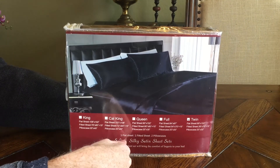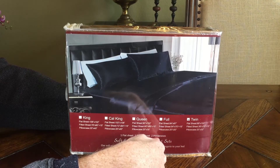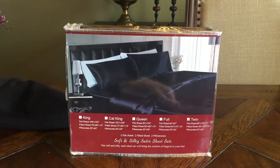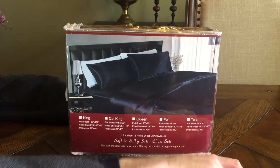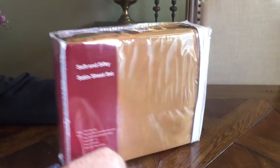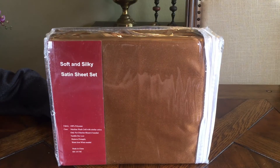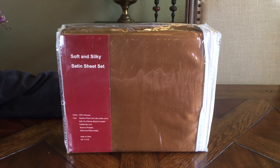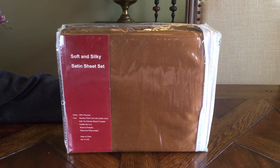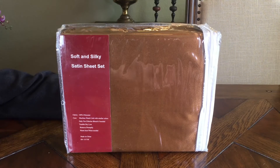This particular one is a twin sheet — one flat sheet, one fitted sheet. The packaging says two pillowcases, but the twin only comes with one. The color is fantastic and it works great with my bed. You'll see it shortly — I'll install it and you'll be able to see how it looks. The price was roughly $30 or something for a really nice set of sheets. I think you can't beat that.